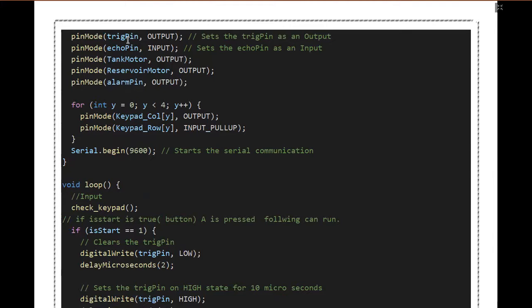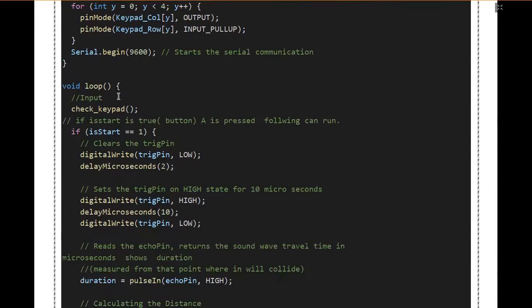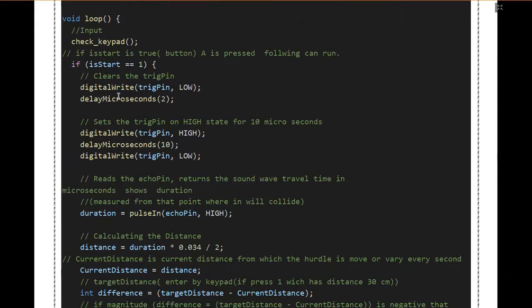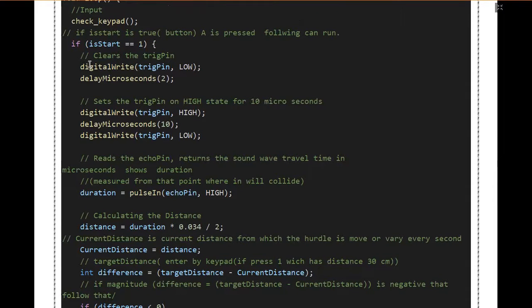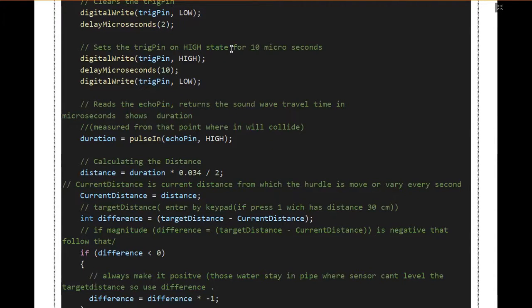In the void setup function, we set the trigger pin as an output and the echo pin as an input. The tank motor and the reservoir motor are both set as outputs. The alarm pin is also an output. In this loop the keypad is being initialized. In the main void loop, first of all we check for any input through the function check_keypad, which will be discussed below. We have created a variable 'start' which has to be pressed for the whole circuit to begin.